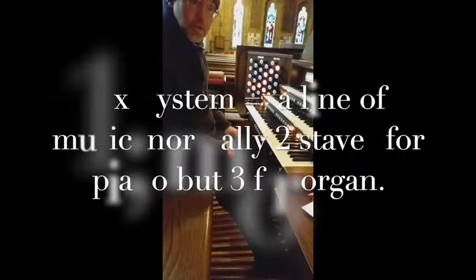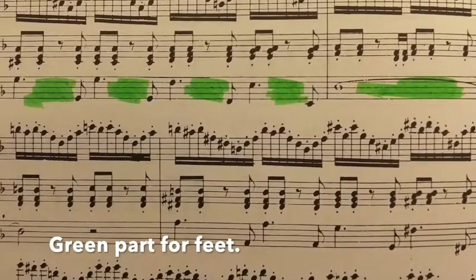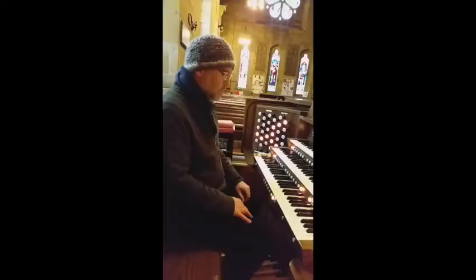Traditional organ music usually has three systems: the top system for the right hand, the middle for the left, and the lower one — almost always in bass clef — is for the pedal board.